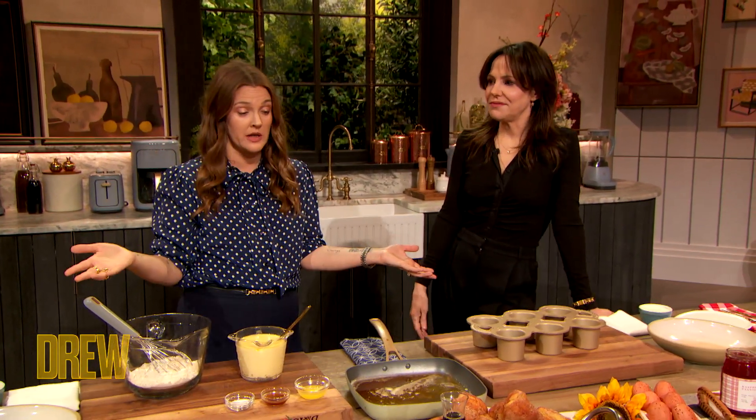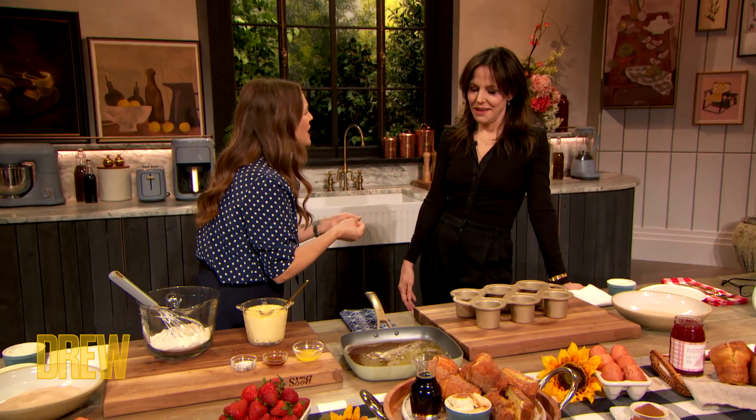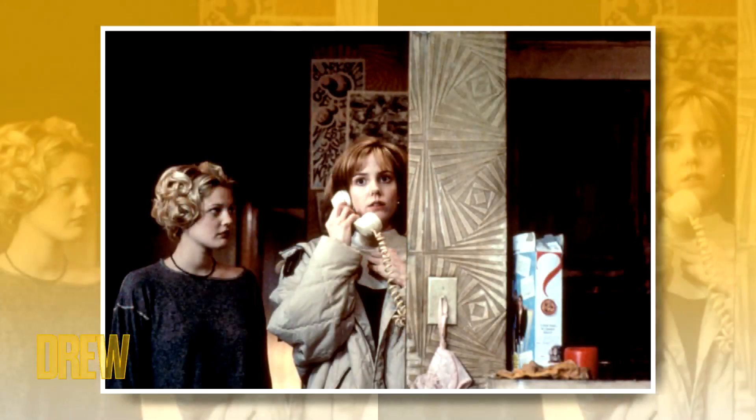You did Fried Green Tomatoes — you're gonna teach us to cook — that was the epitome of female friendship. That movie was perfect for you because you were such a woman's woman. I always felt like you want everyone to win. I do. Especially the females.